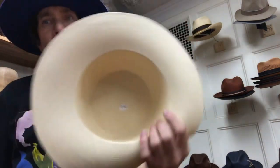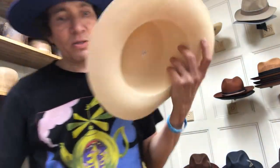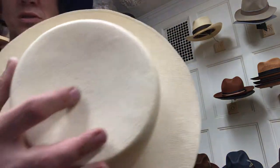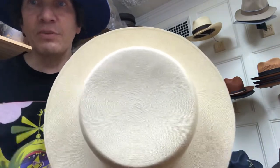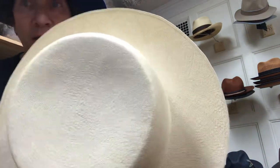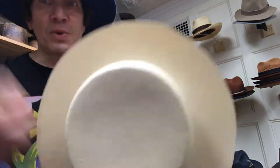They start in the center in concentric rings. They have these big magnifying glass loop things. They start in the center, take the straw, flatten it, match the colors, split it, and basically just thread it in and out — like a lady knitting a sweater on the train. It's the same thing, but it's so small it's almost microscopic.